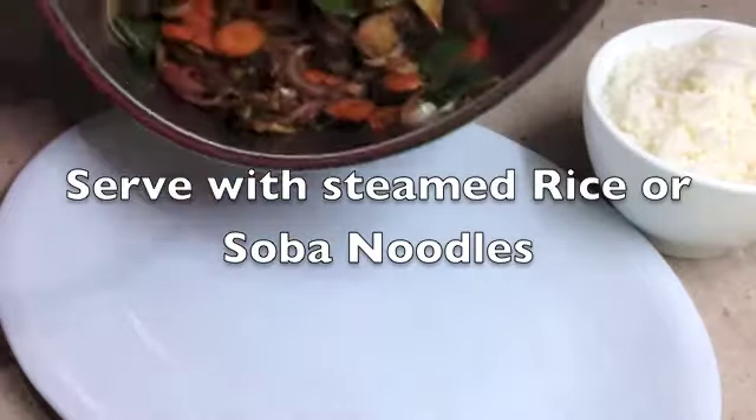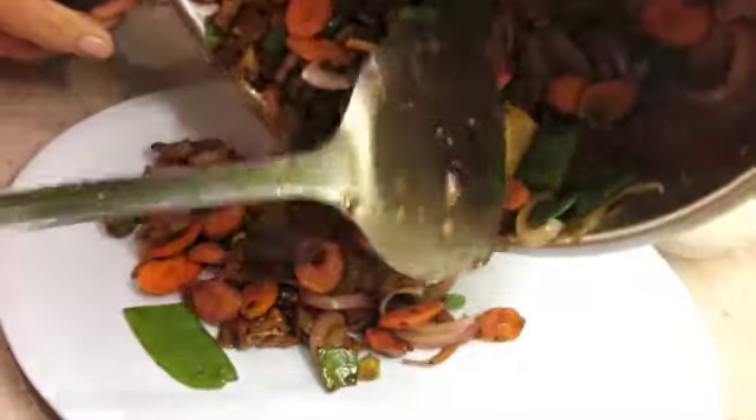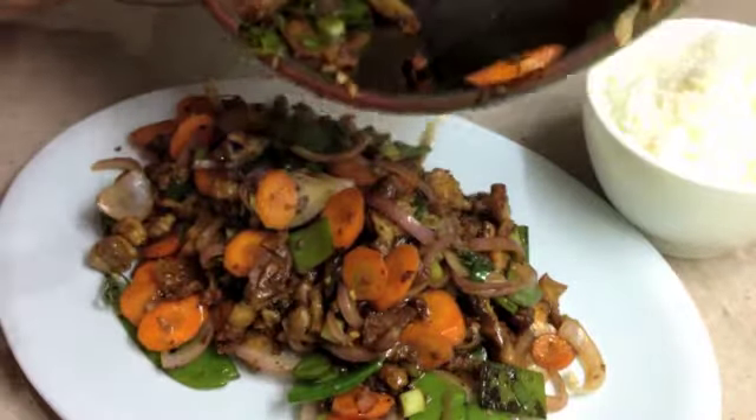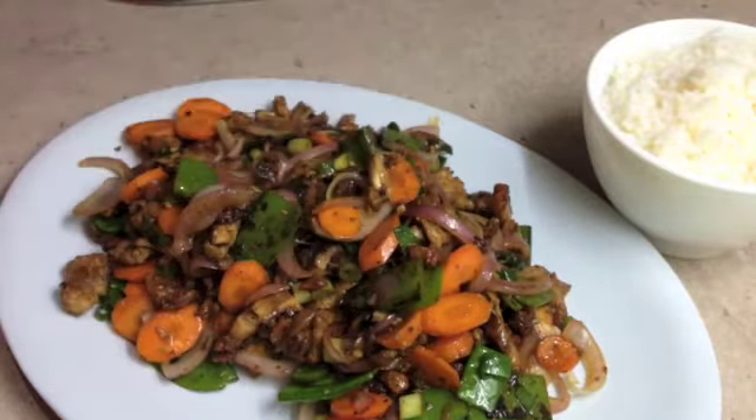Okay, time to serve up now — slide this onto our serving platter. It smells amazing. Hope you enjoyed this little cooking demonstration. If you would like to see more interesting recipes and ideas, just check out our channel.